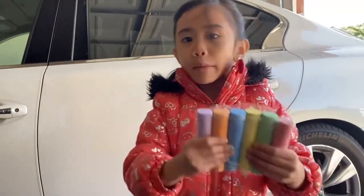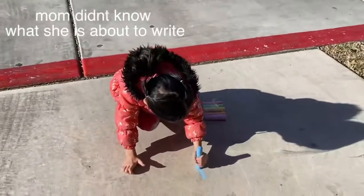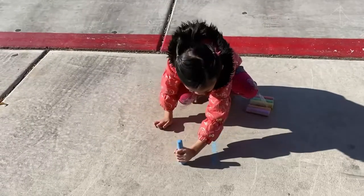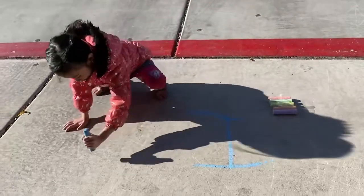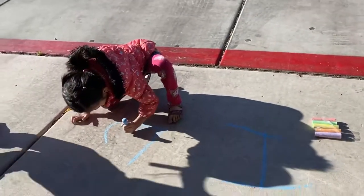Kids, remember, don't put water. You can draw it on the ground. Let's try it. So let me draw. Yellow, yellow, yellow, yellow.